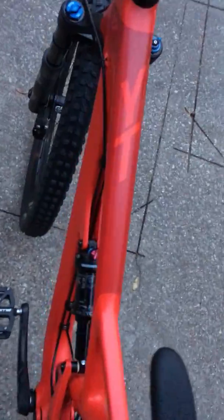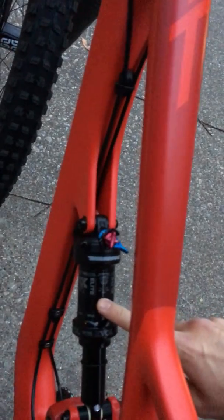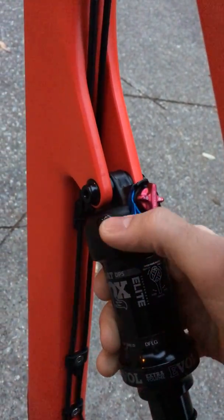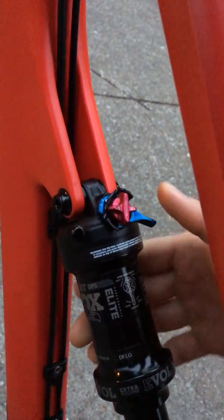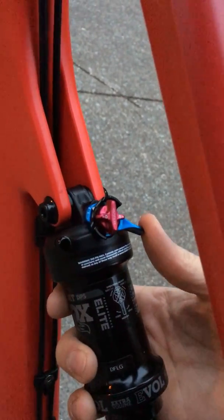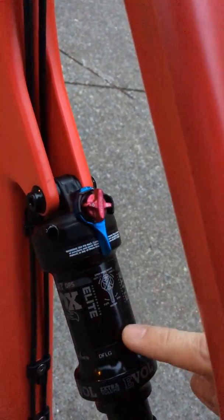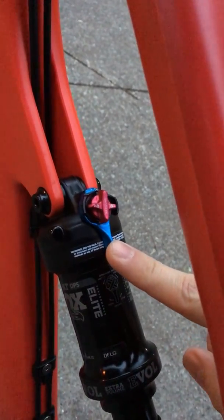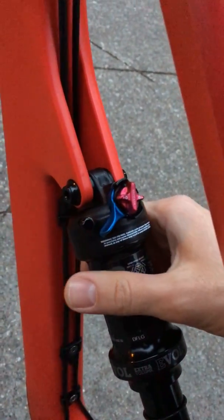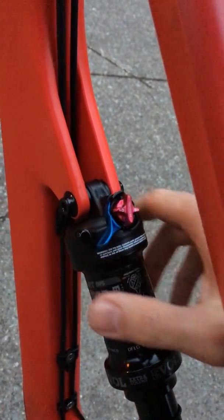2018 YT Jeffsy with Fox Performance Elite shock. I'm currently having some kind of weird issue here. I'm not sure, and that's why I'm making this video. The compression adjustment switch seems to be functional — it clicks when needed — however, when I leave it in the medium position for compression and do an abrupt actuation of the shock, it automatically bounces out of it and goes into firm.